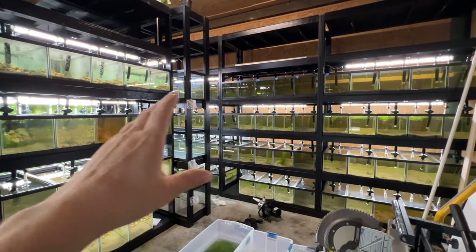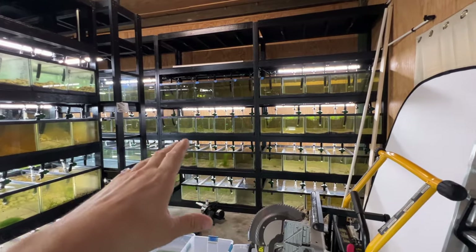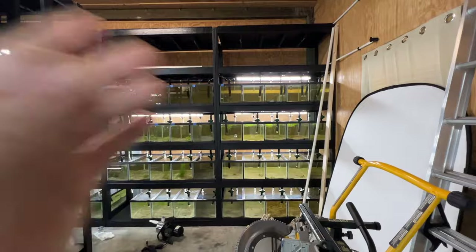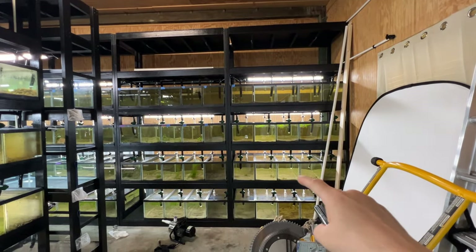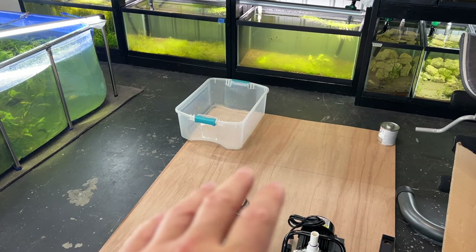Hope you're doing well — if not, as always, hope it gets better for you. Lots to catch you up on here. We had Keeping Fish Simple stop by, we got new lights, we got the pumps running, we're gonna do some outdoor fishing, and a few other things.